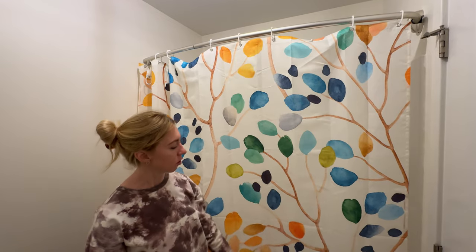I probably did this in two minutes, so super quick and easy — nice, good quality, and a fun pattern for your bathroom.